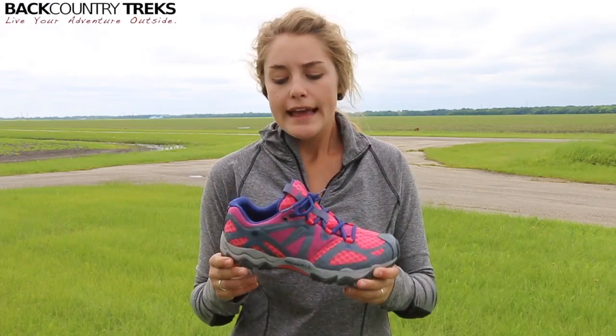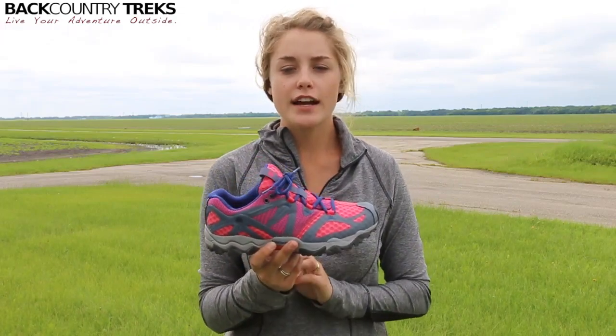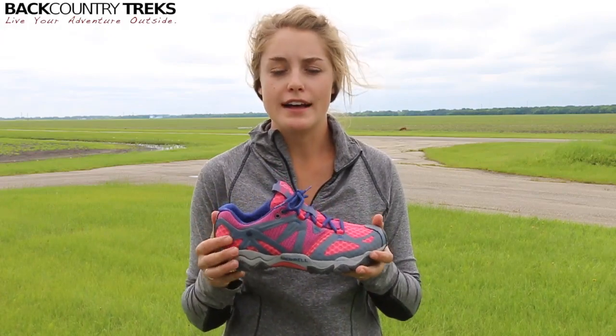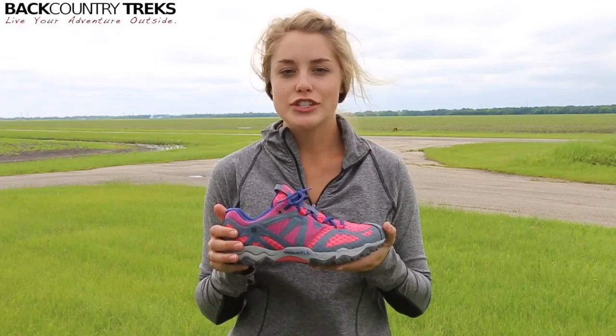Overall, these are the Merrell Grassbow Air and I received them from Planet Shoes — very nice company to work with. They'll make sure to get you set up for all your footwear needs. Again, I'm Callie with Backcountry Treks.